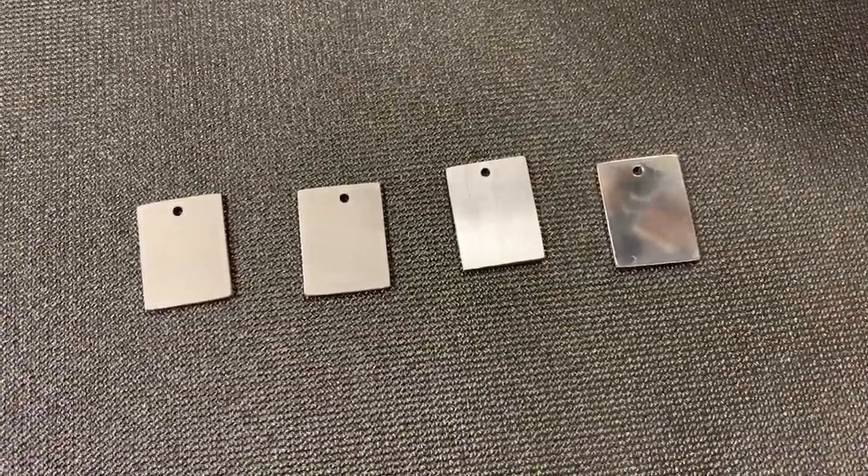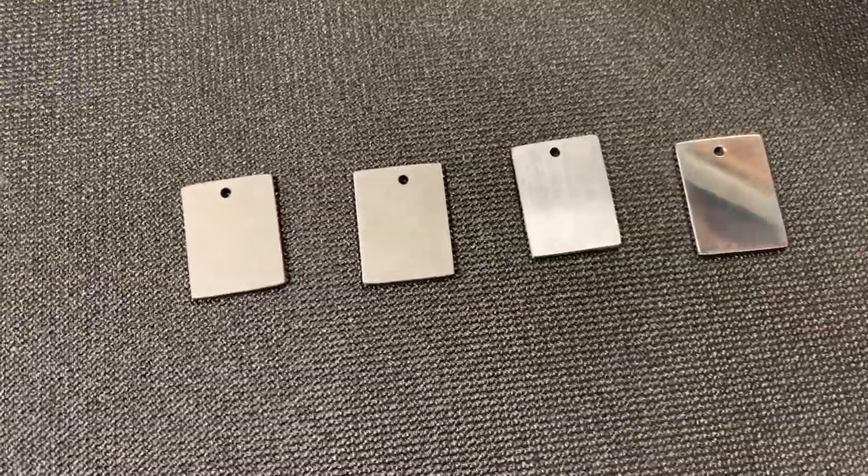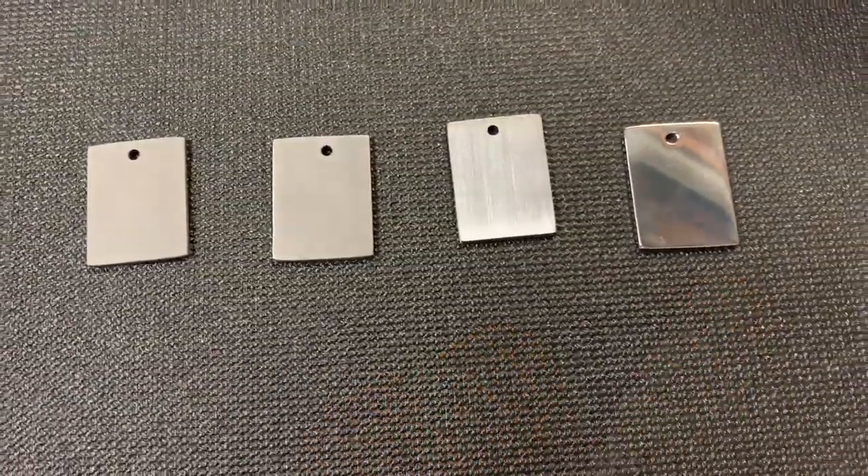Hi everyone, Chris here and welcome to Ferrum Forge Knifeworks. Today I'm going to do a little demonstration and show the effect that the surface finish of titanium has when you anodize it.